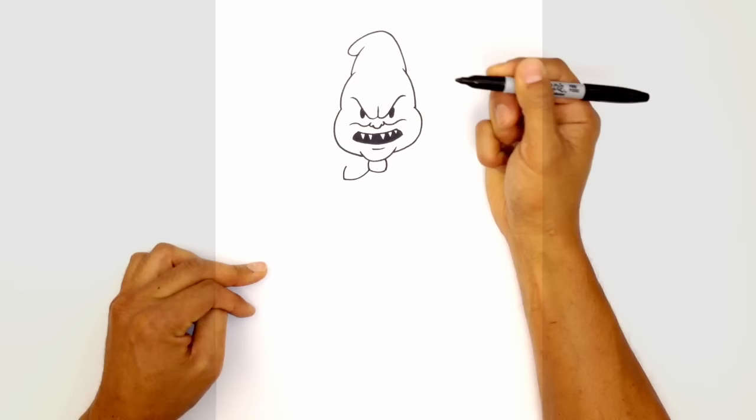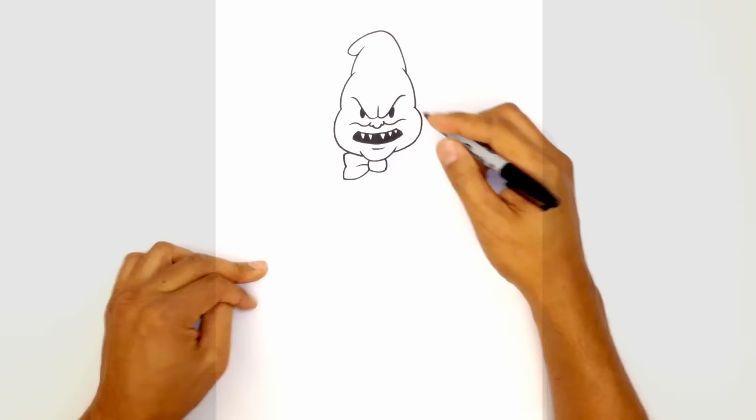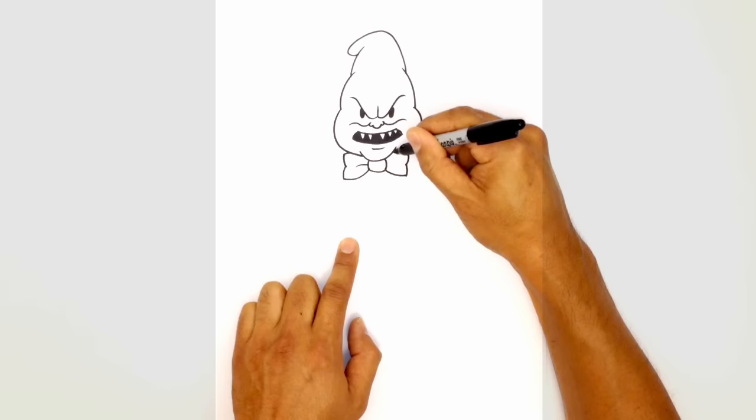We'll curve this in, then draw the upper side, curving out again and tucking that in underneath the chin. In the center of the knot, I'm going to draw a curve going out. On the right, starting from the bottom corner, we'll curve down and out, curve up, do another curve, tuck this in underneath the chin, and draw a little curve for the knot.